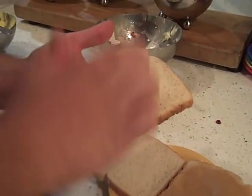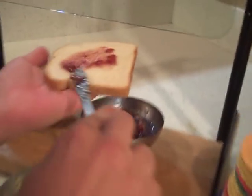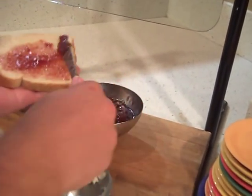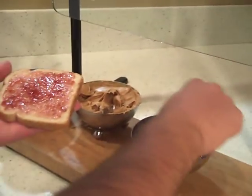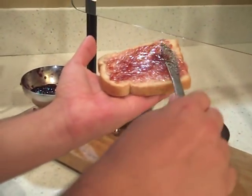So now, side A of slice B is jelly. I prefer strawberry. I also try to avoid the chunks because if you've ever bitten into a peanut butter and jelly sandwich and you pull your mouth away and there's one of those friggin' gigantic chunks, it can sometimes be a little unappetizing.